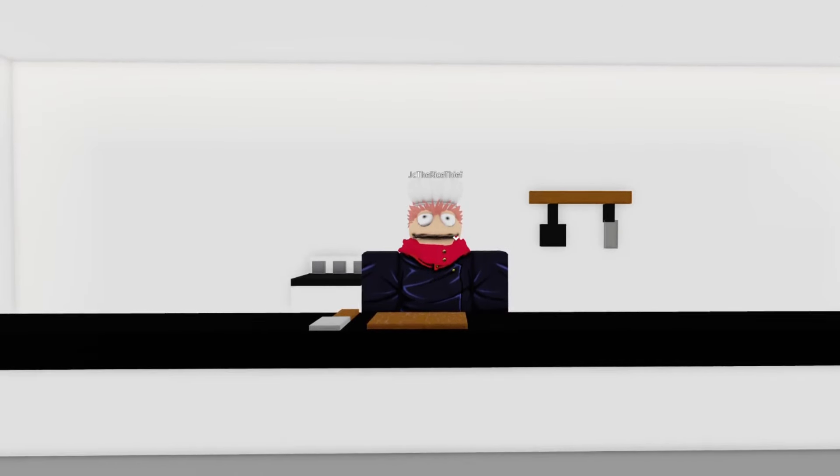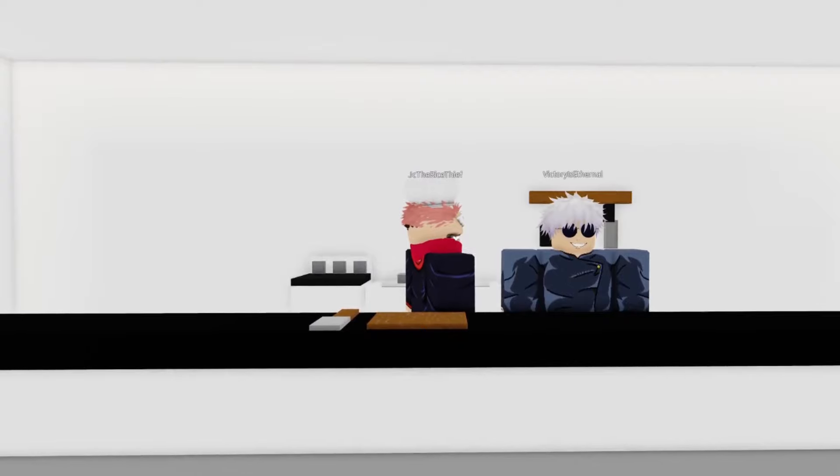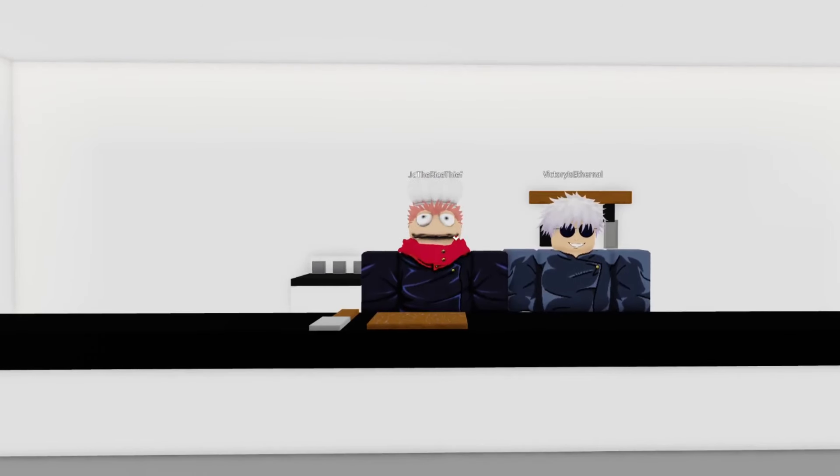First step, you're going to want to get a gojo from your local neighborhood. Gojo, say hello. Hello.